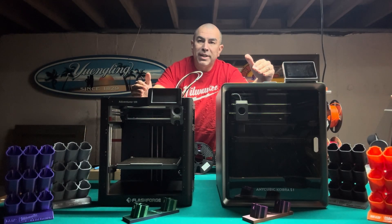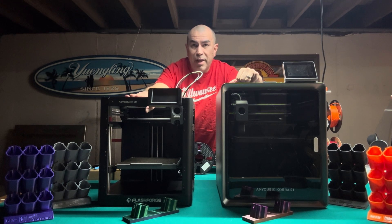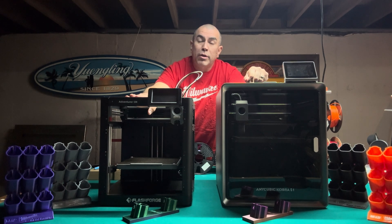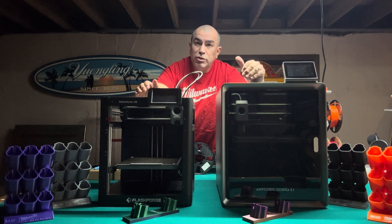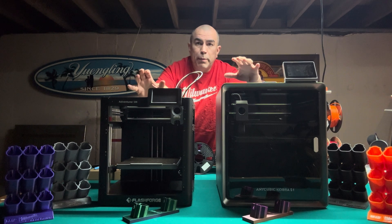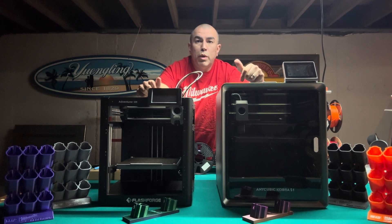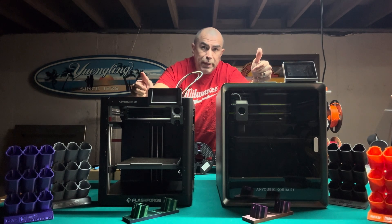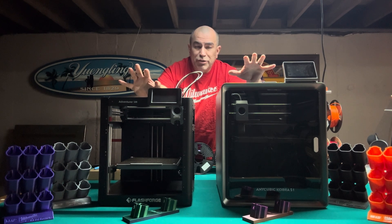Here we are after much anticipation — I'm able to do a comparison test between the FlashForge Adventurer 5M and the Anycubic Cobra S1. These are two very well-priced printers, both excellent for beginners as well as those with experience, maybe even those running a print farm. But this video is primarily focusing on those new to the printer world who want to start 3D printing without spending a whole lot of money and want to make it as easy as possible.